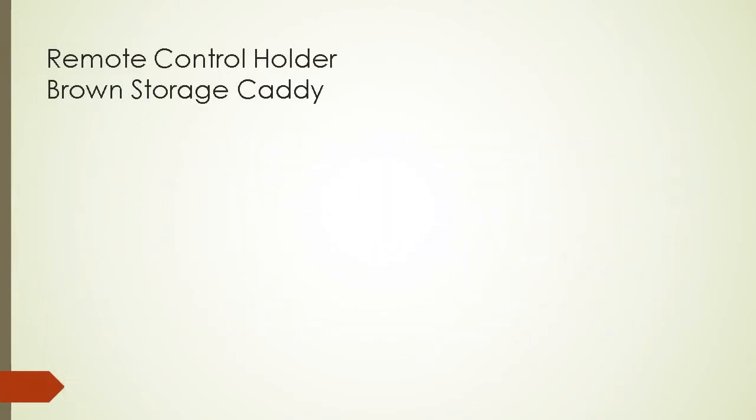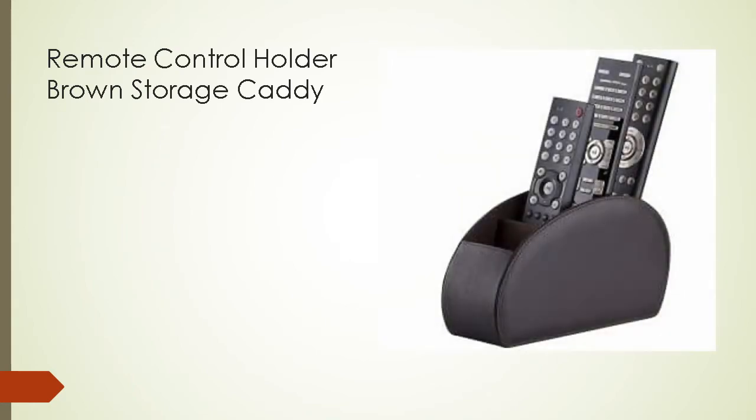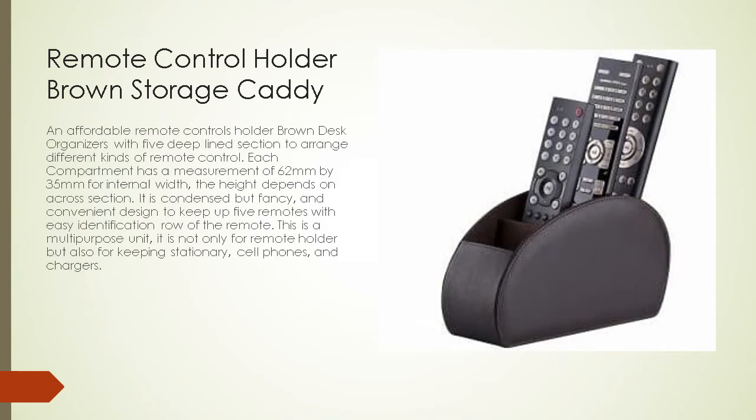Remote control holder brown storage caddy: an affordable remote control holder brown desk organizer with five deep-lined sections to arrange different kinds of remote controls. Each compartment has a measurement of 62 millimeters by 35 millimeters for internal width; the height depends on the cross section. It is a condensed but fancy and convenient design to keep up to five remotes with easy identification. This is a multi-purpose unit — not only for remote holders but also for keeping stationery, cell phones, and chargers.